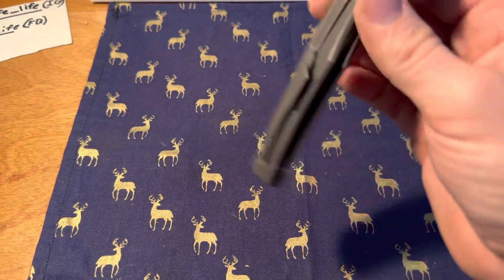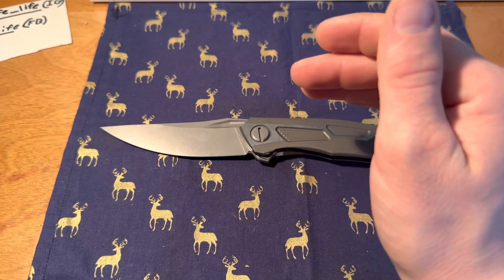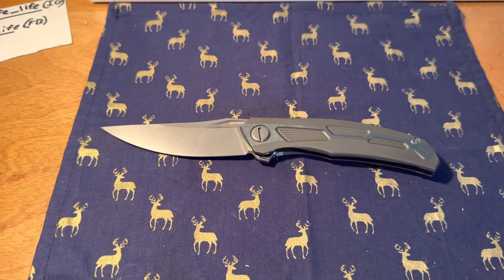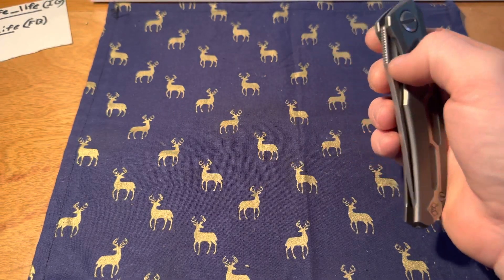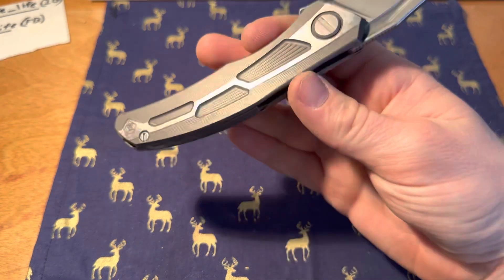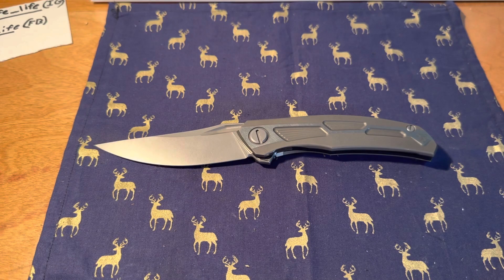Not only are you getting M390 and titanium, which are expensive — titanium obviously is expensive — you get premium steel and material, but not just that: you get premium time, premium detail, premium quality control, premium action, premium detent, premium fall-shot action, premium finish. When you're talking about high-end knives and you wonder what you get — this is some of the best overall finish work you're gonna get, period.